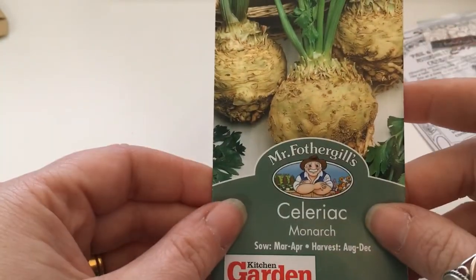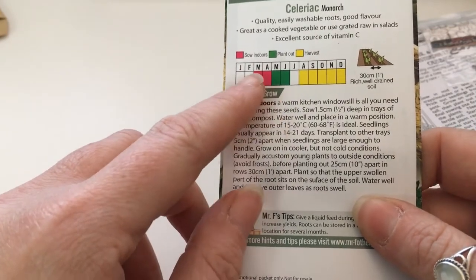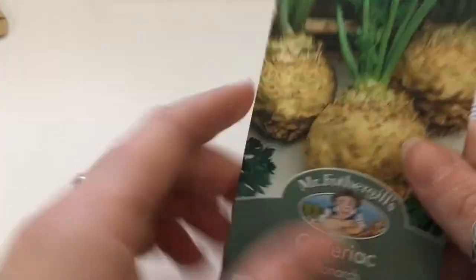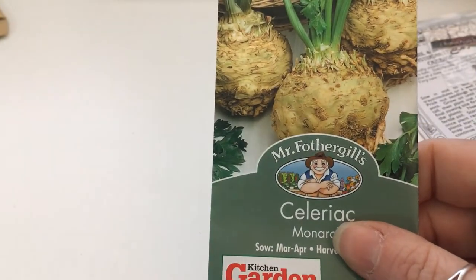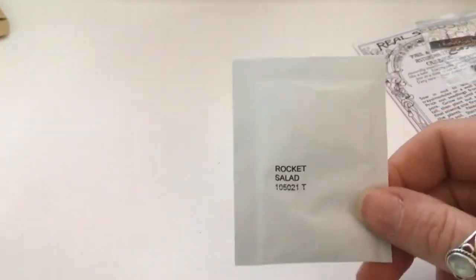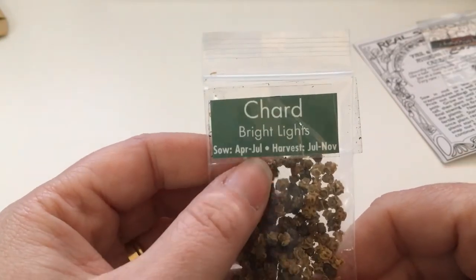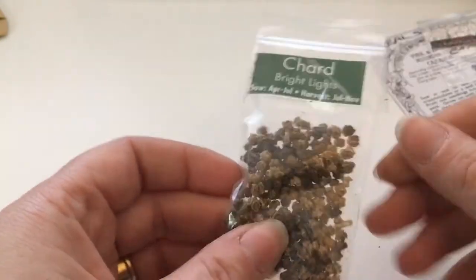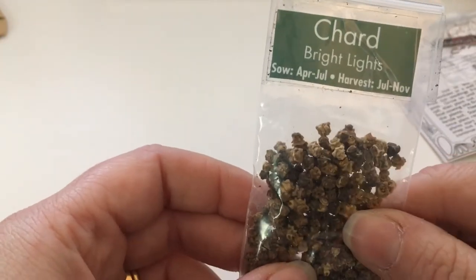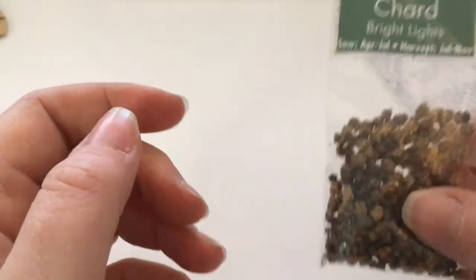Celeriac: March to April — this is the last month you can sow it, indoors. I've never grown celeriac before; I might give it a go. I think I have some swede somewhere too but I've lost it, which is annoying. Swede you can also sow this month. Rocket and chard: keep going, April to July for successional harvests. I've got the mixture — I love a colourful garden.